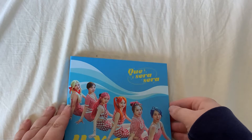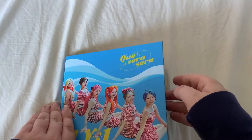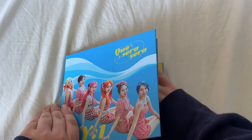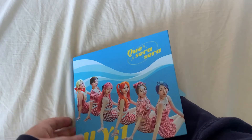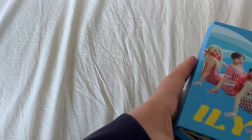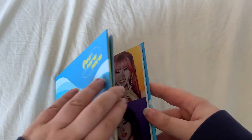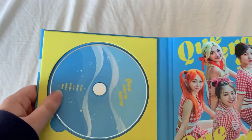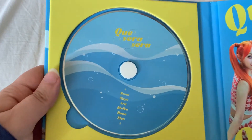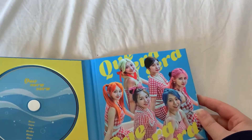So I'm hoping to not get kind of spoiled for inclusions, so I just take them out. Here is the CD plate, and let's get into the photobook.